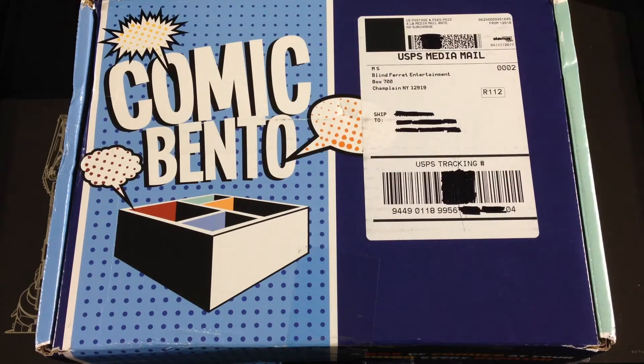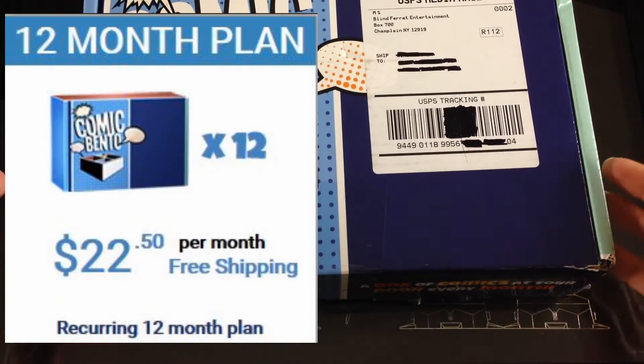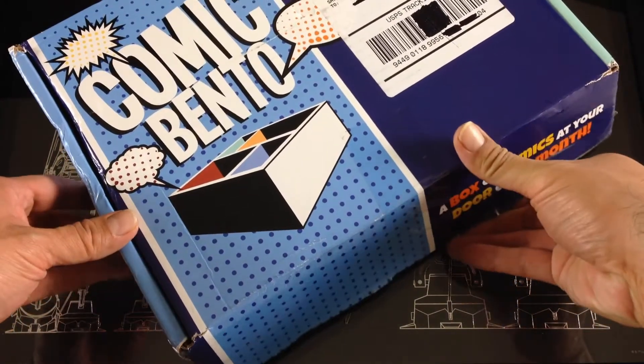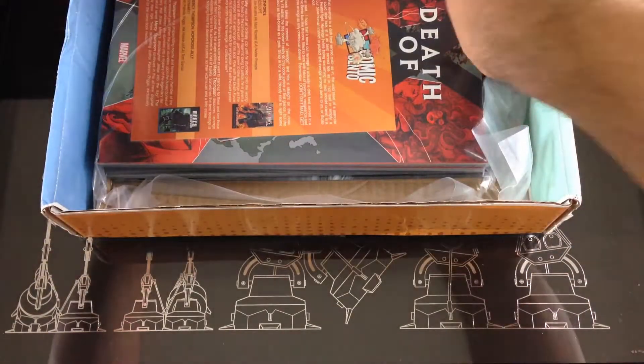Hey guys, what's going on? It's the Chinist, and today I have my second monthly subscription that I get, which is Comic Bento. This is going to be typically four to five either trade paperbacks, or there may be a hardcover thrown in from time to time. I haven't gotten a hardcover in about two months. I just opened up the tape on the outer box.